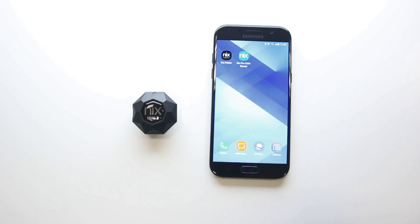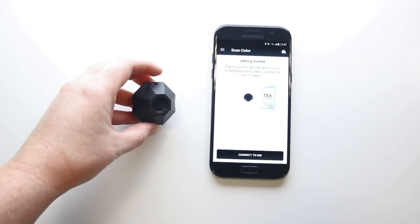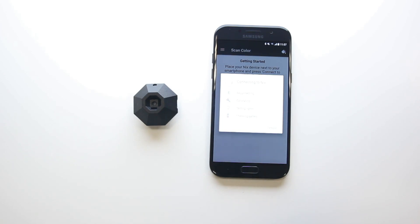Let's look at the NYX Mini and open up the NYX Paints app. Select the Connect to NYX button. Make sure your device is near your phone and that Bluetooth is enabled. You should see lights flash on the bottom of the device, indicating that it's connected.